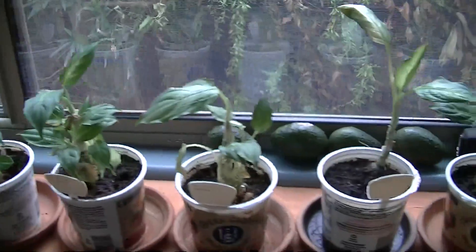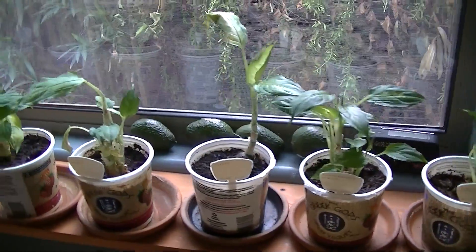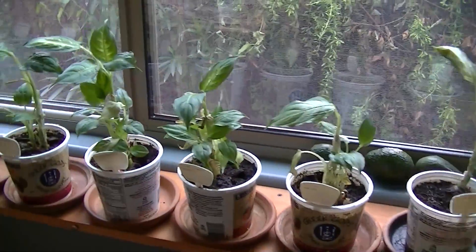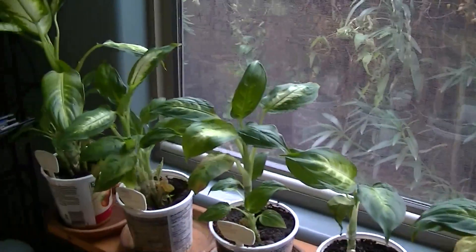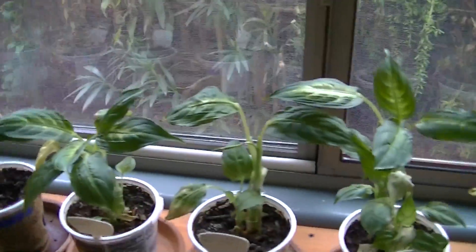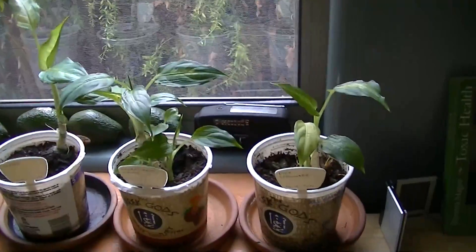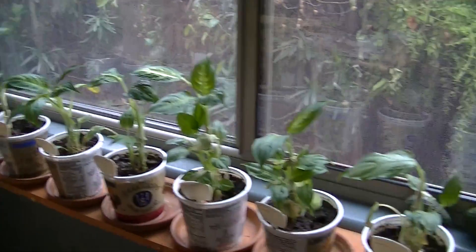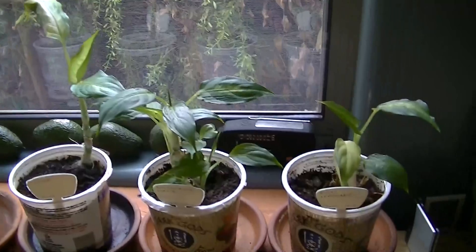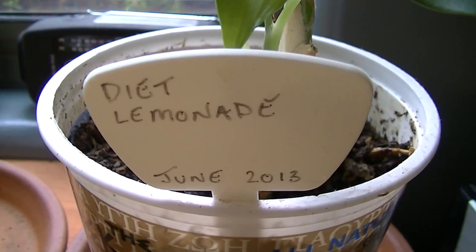These dieffenbachia plants are actually grown in very high radio wave fields throughout my home, so they all deform in my home. That's why we have a wide variety of deformities. But the other thing adding to the level of deformity is the water. I've arranged these in order from most deformed to least deformed, and this is the most deformed plant.